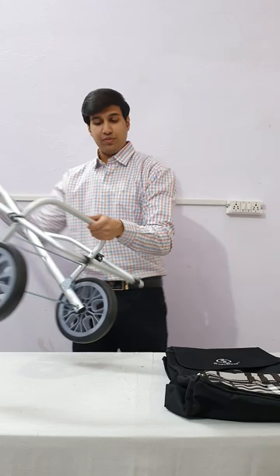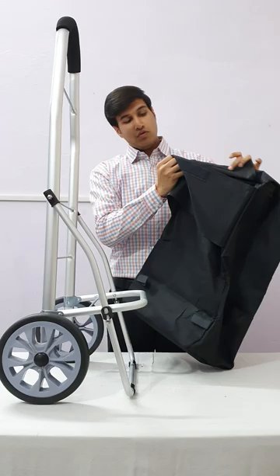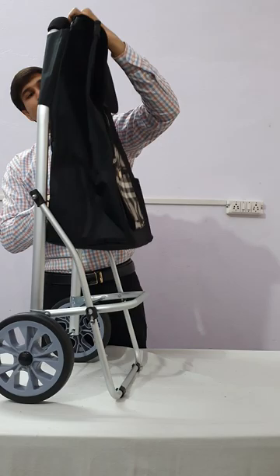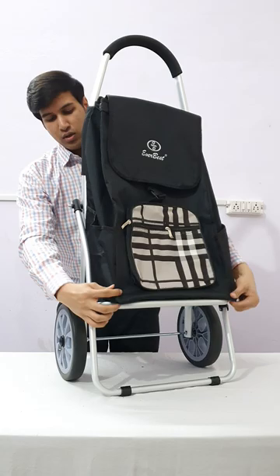Now check by pulling them out — if they are not coming out, they are fit properly. This is the premium bag given by Everwest, and this is the neck for fitting the trolley. The bag is of very solid material and fits properly, with a load capacity of 20 to 25 kg.